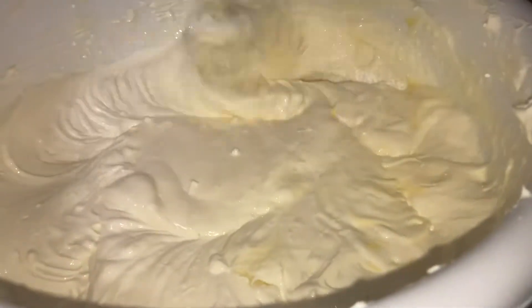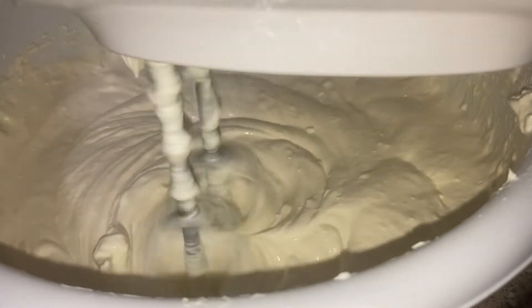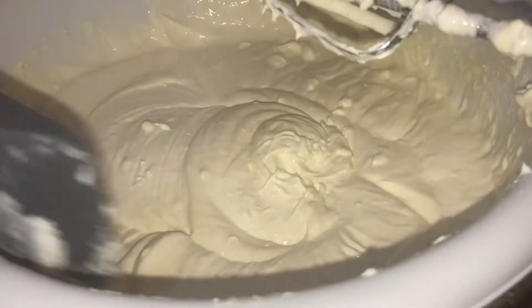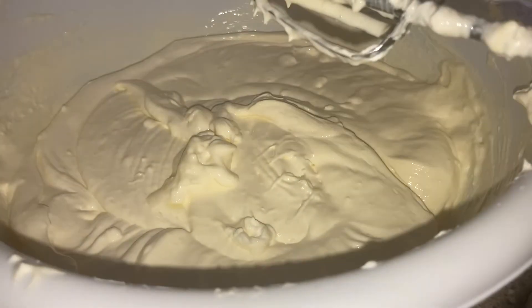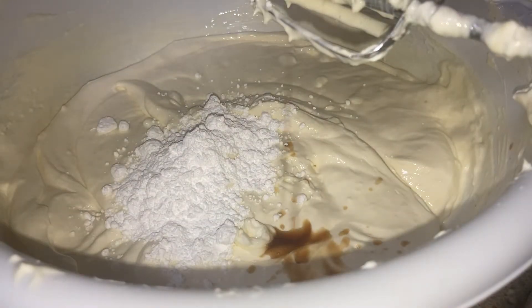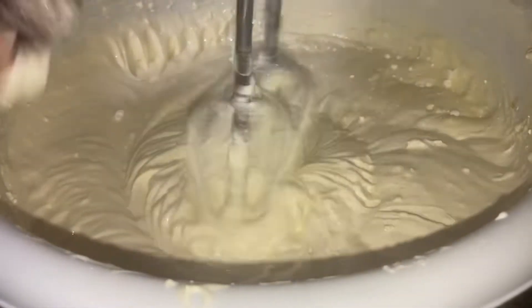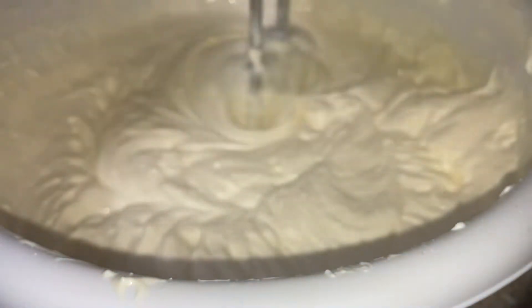Add the ingredients listed in the description — it's super simple. Once you've mixed in all the eggs to your liking, go ahead and taste it. If it's not sweet enough, add more sugar. You can use confectioner's sugar or regular sugar — I prefer confectioner's for cheesecakes. Just make sure you taste as you go.